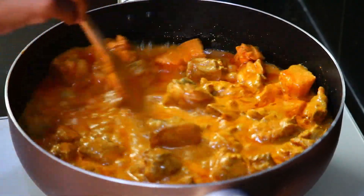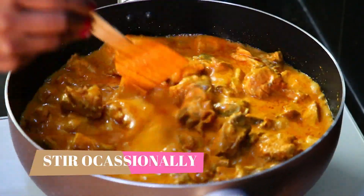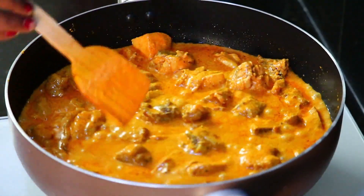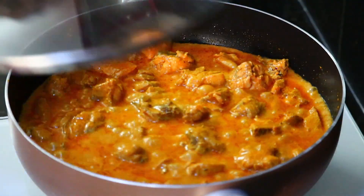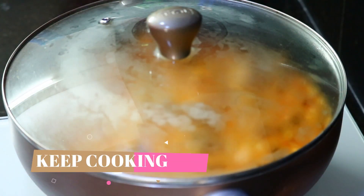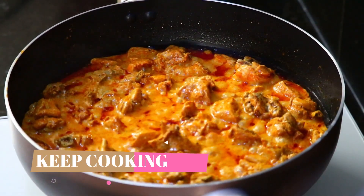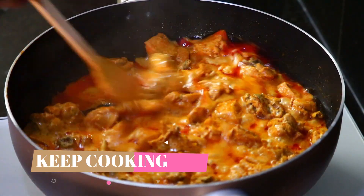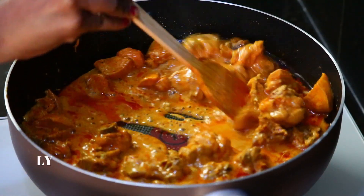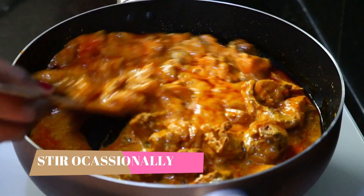Now, let's cook the chicken on a medium flame. Let's cook it through and cook it on the sides.